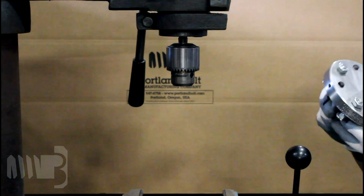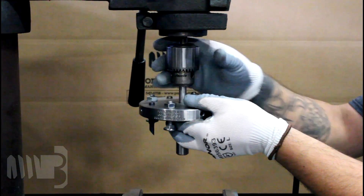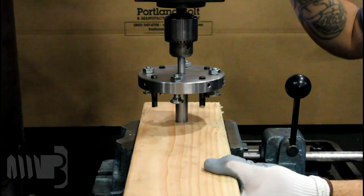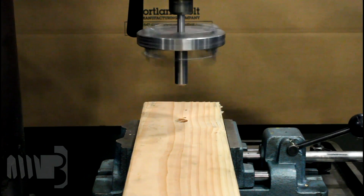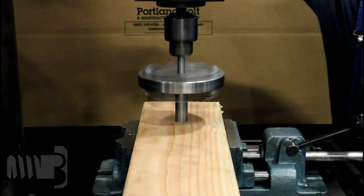Insert the grooving tool into a drill press or a 3 quarter inch or larger hand held portable drill. Use the pilot bit to properly align the cutter head so that it centers itself on the pre-drilled bolt hole. This will ensure that the grooves created for the split ring will be concentric to the bolt hole.